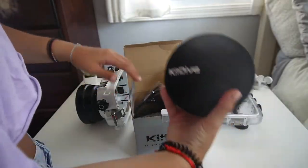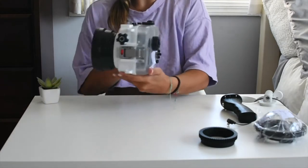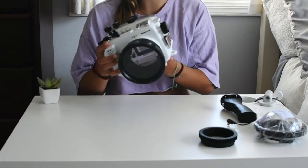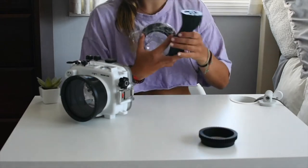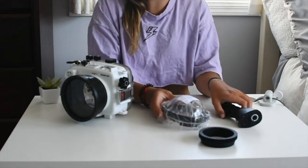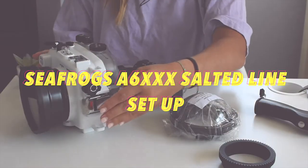This is just the 4-inch dome port lens and the pistol grip. As you can see, this is the Seafrogs A6XXX Salted Line Series. I personally use a Sony A6300 and that is what I am placing inside this underwater housing. I also bought this 4-inch dome and this pistol grip. The dome just allows for a better above and below shot of the water, and the pistol just allows for easier management of the underwater housing when you are swimming and in the water.